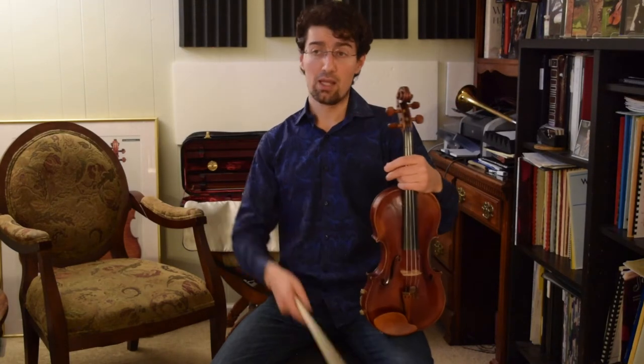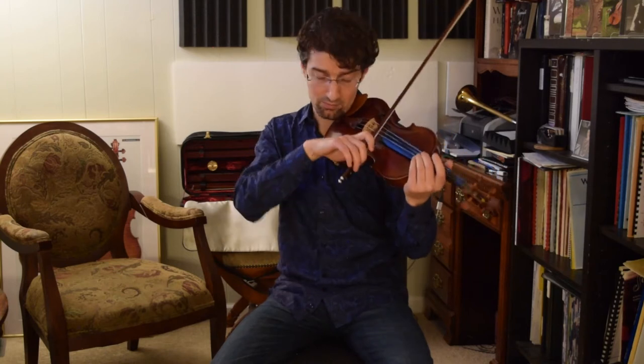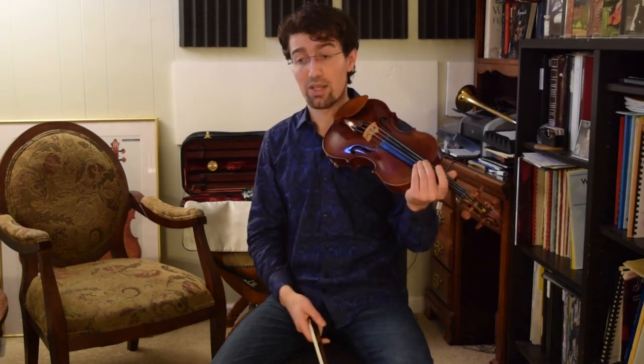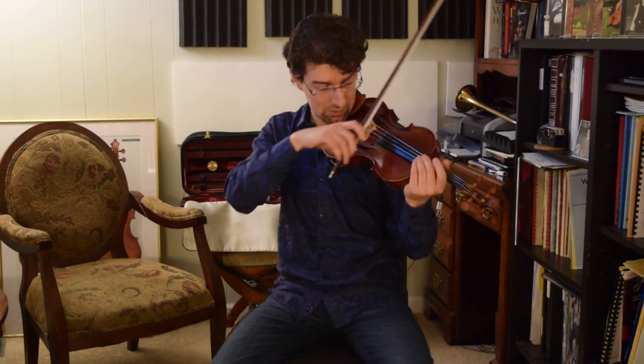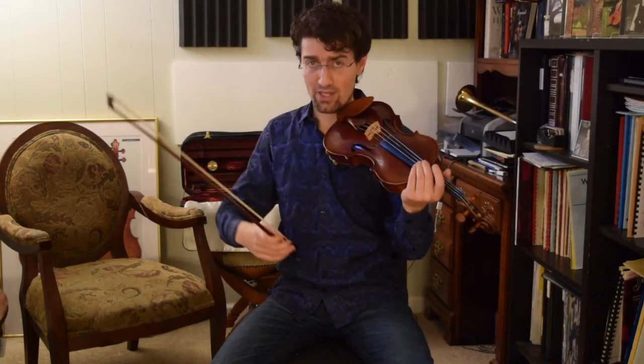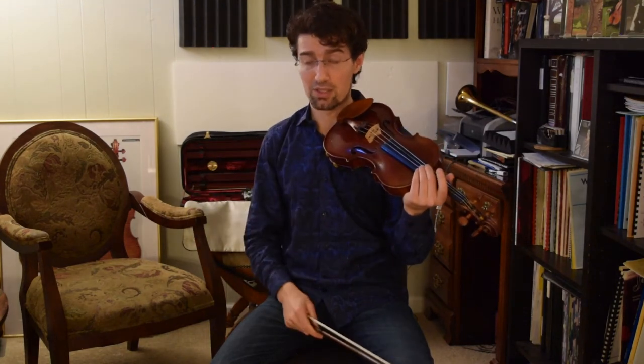I think there are three main components that contribute to the production of a good tone on the violin. One of them is the weight of the bow and weight of the arm on the bow — more weight, more sound. The other one is the speed of the bow — more speed, more resonance. And then the third is the location of the bow. If you're closer to the bridge, you get a more textured sound; if you are a little further from the bridge, it's more of an ethereal sound. It's the correct balance between these three that gives a really beautiful tone on the violin.